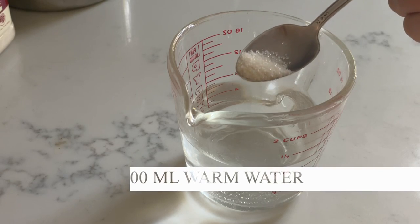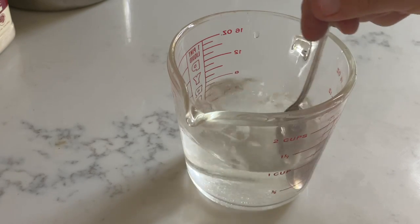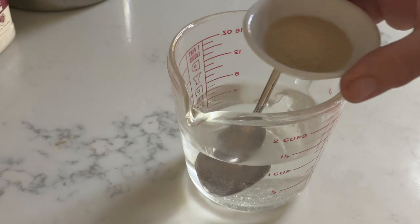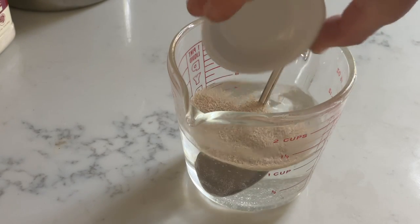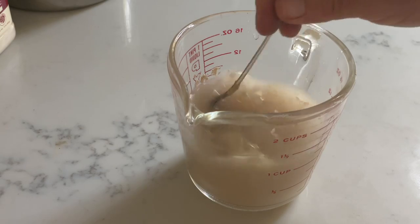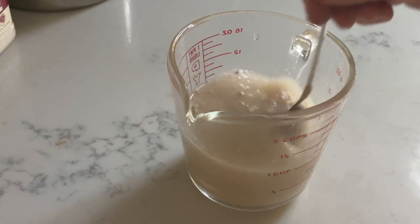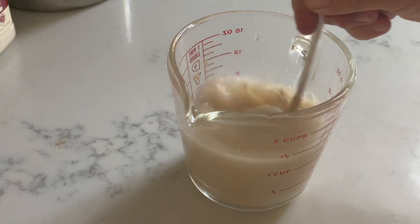I actually like to start this recipe the night before. In a measuring cup with some lukewarm water I'm adding just a little bit of sugar to get the dried instant yeast going, and then I add that to it and stir it all up. This activates the yeast and also shows me whether my yeast is good — if it's not, it won't be foamy on top.